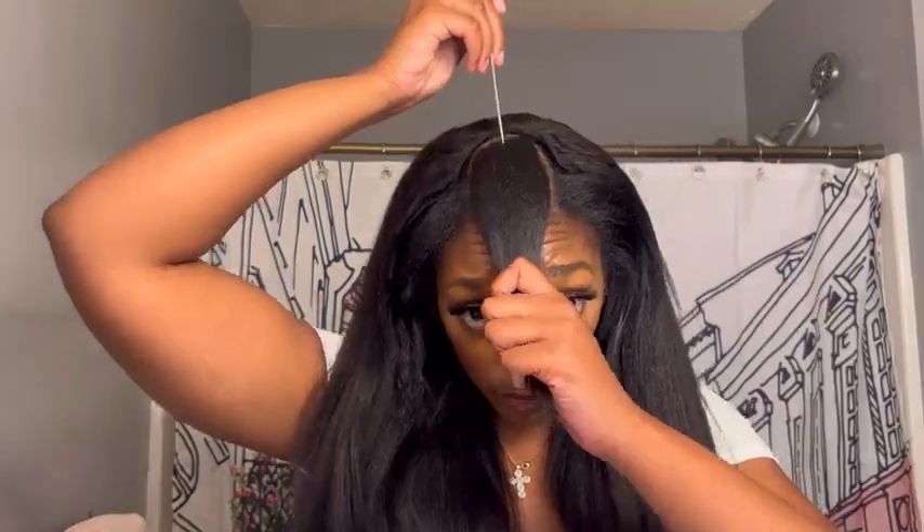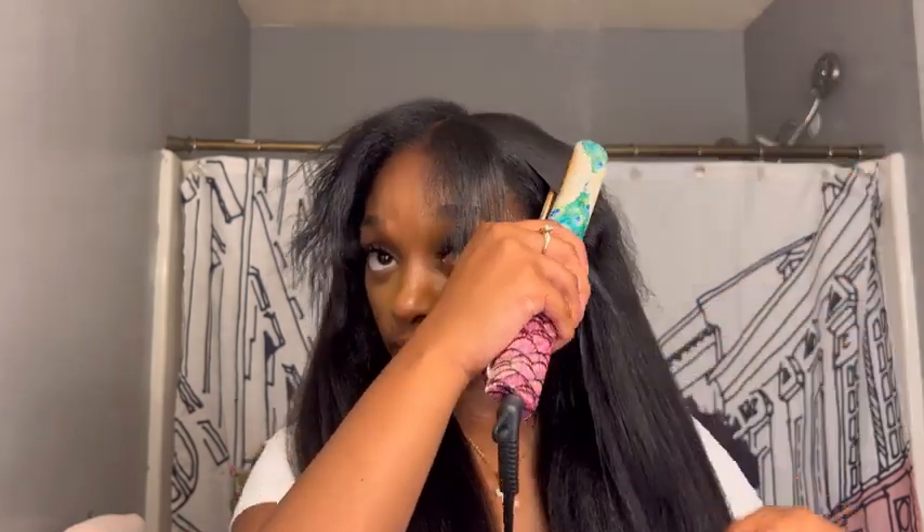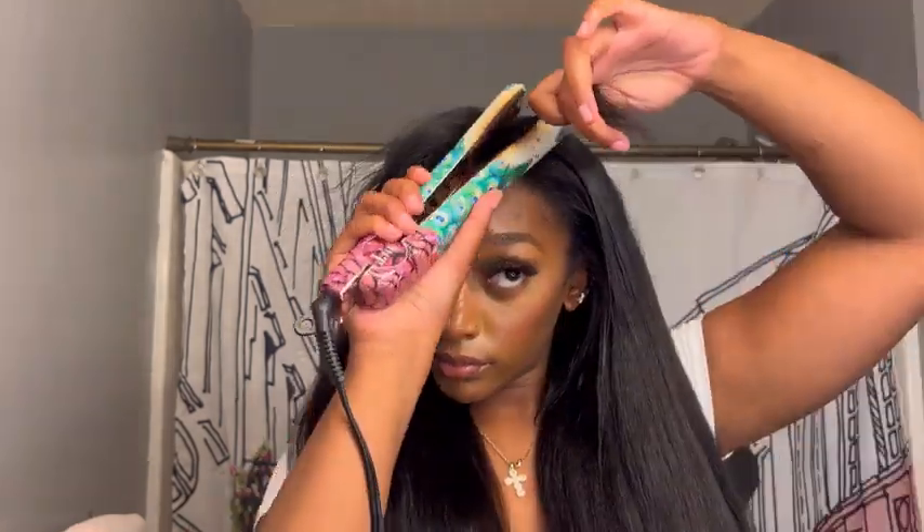The wig is on securely. I'm just combing through, making sure everything is on nicely — it's tight, I don't have to worry about it slipping or sliding off. Now I'm going to blend out my natural hair by straightening it a little bit. I'm only doing one pass with the flat iron because this is kinky straight hair, so I don't have to worry about my hair getting super silky, which I love. This is perfect for natural hair textures because you don't have to go hard with the blending — one pass with the flat iron will match perfectly.